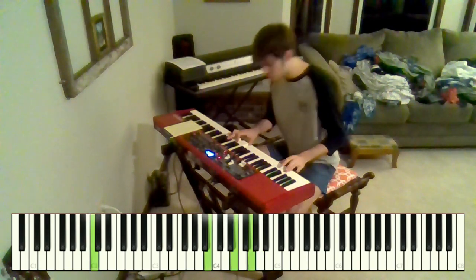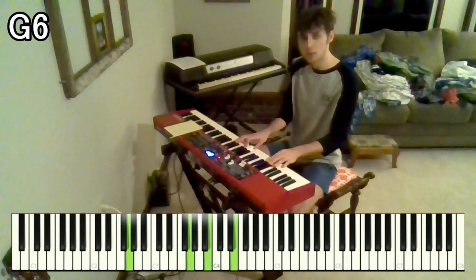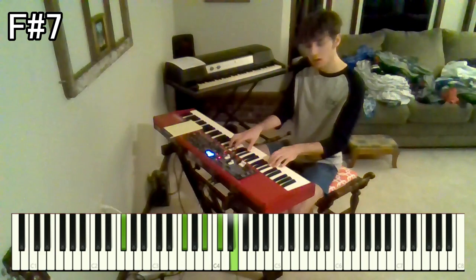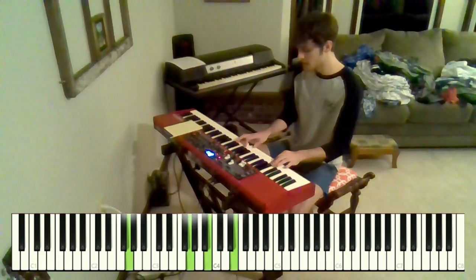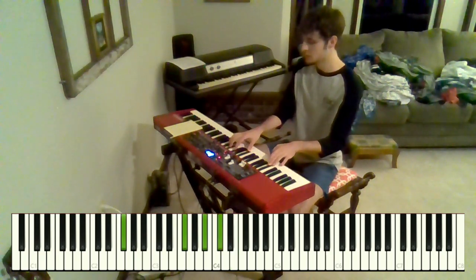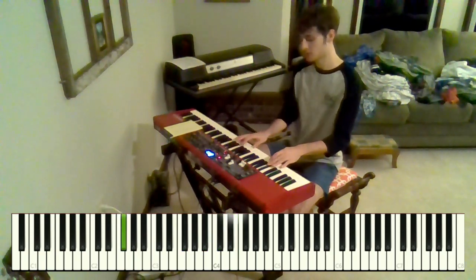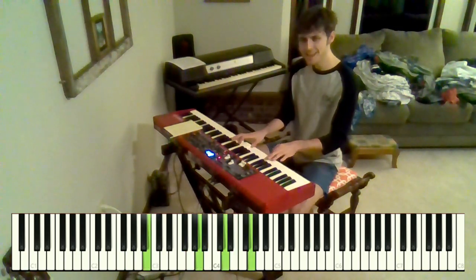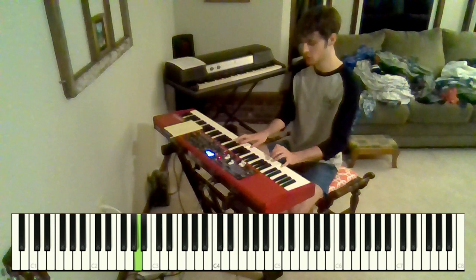And then we go to a G6 that resolves down to an F sharp 7. So G6, we've got G, B, E over G. And then F sharp 7, we've got F sharp, A sharp, C sharp, and E over F sharp. So "peg, it will come back to you."